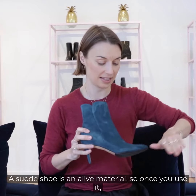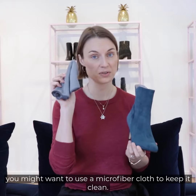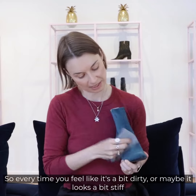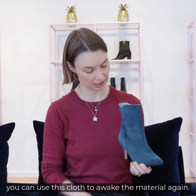A suede shoe is a live material, so once you use it you might want to use a microfiber cloth to keep it clean. Every time you feel like it's a bit dirty or maybe it looks a bit stiff, you can use this cloth to awaken the material again.